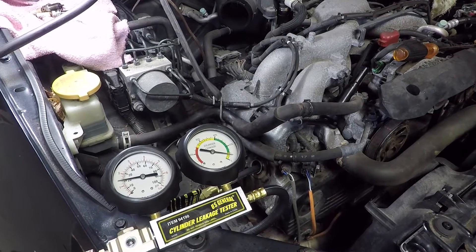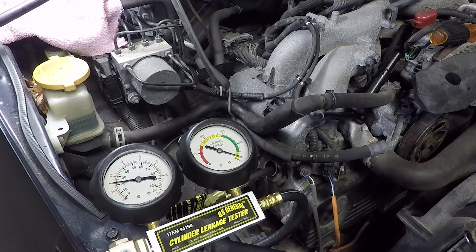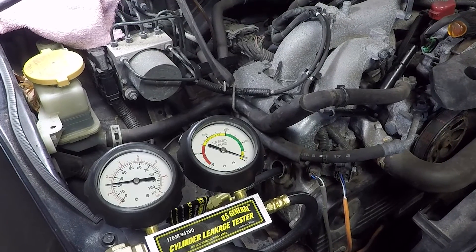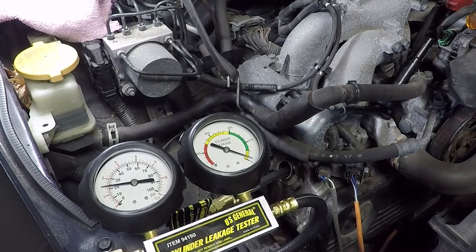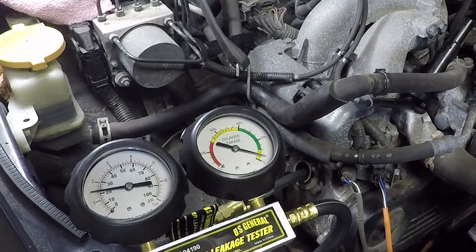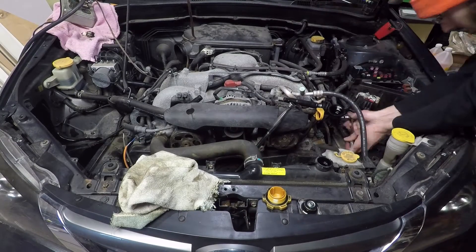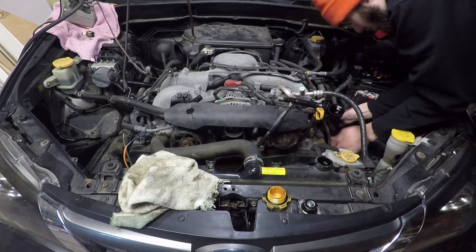Air from the intake means the intake valves are leaking. Bubbles in the radiator mean air is leaking past the head gasket. Remove the oil cap — air from there could mean the head gasket or the piston rings are leaking. The gauge will not remain at zero; nothing is completely sealed, but you are looking for excessive leaks. If everything looks okay and there are no major leaks and the gauge shows an acceptable number, turn the knob closed, unhook everything, and repeat for the next cylinder. In my case all cylinders were at or under 10%, which is good. Between the compression test and the leak down test I can say that the top end is okay — the piston rings and valves are sealing pretty good and doing their job.